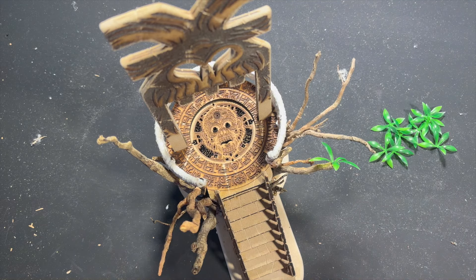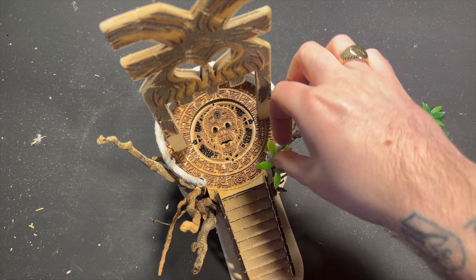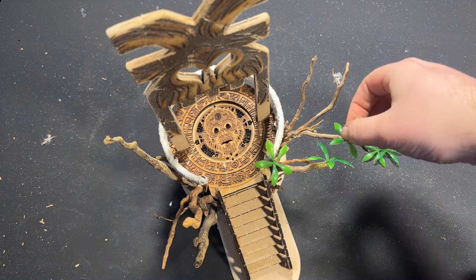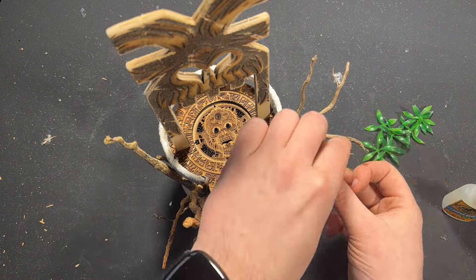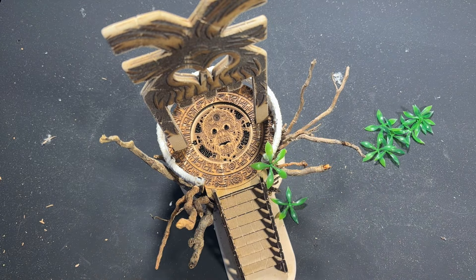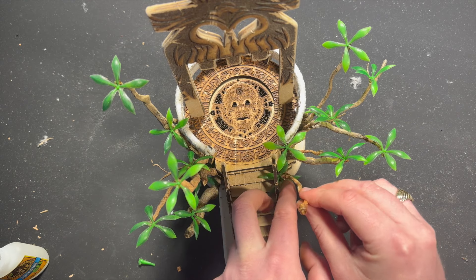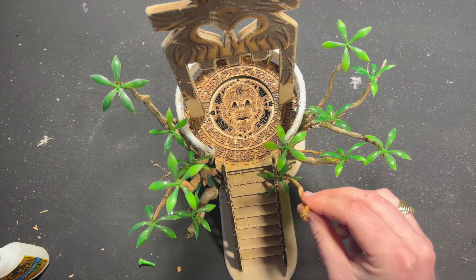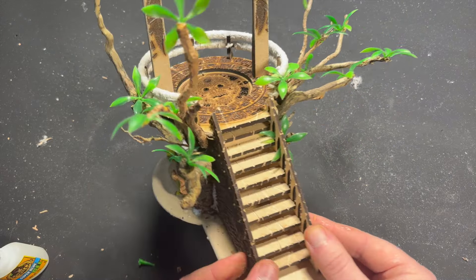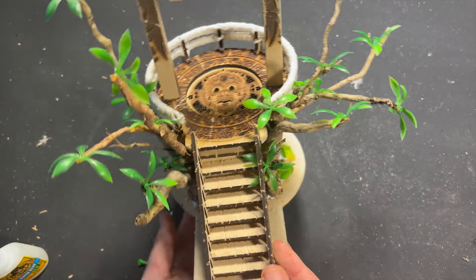Once that was done I glued some roots in the gap between the stairs and the altar to make it look like a tree had grown up and around it — like this had been here that long. Then I glued bits of fish tank plant to it, which was very fiddly and frustrating — a test of my patience — but I got there in the end. I wanted this to look like it was deep in the heart of a mystic dark jungle, grown entwined with nature itself.